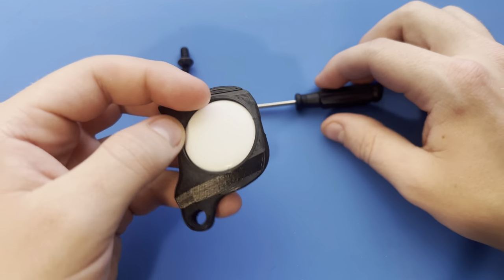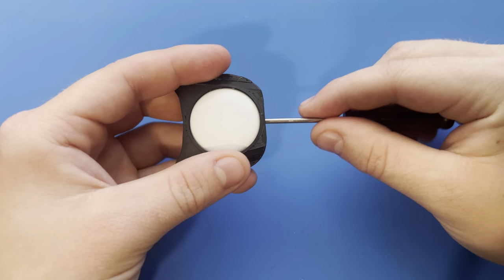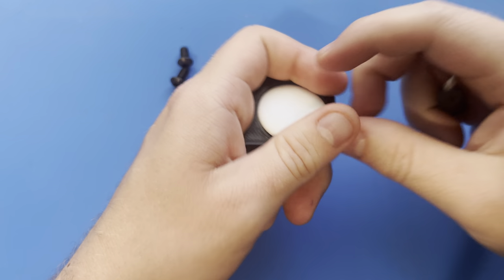To remove the actual AirTag from it, there's a small channel right here where a flathead screwdriver fits perfectly in. I'm just going to push and push up slightly, and it pops right out.